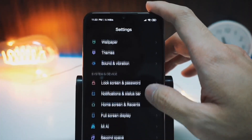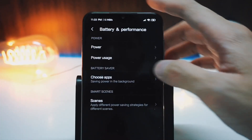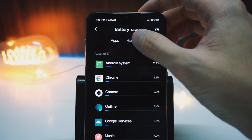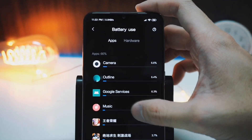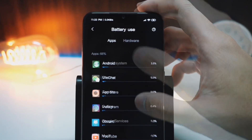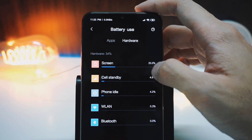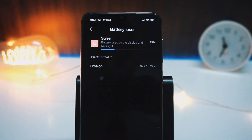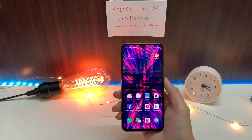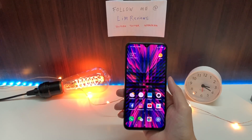The thing I noticed most obviously is that the battery life is rather poor. I got only a screen-on time of 4.5 hours under normal usage — not even heavy use. I did a lot of browsing, listened to some music, watched a couple of YouTube videos, and played a few games of PUBG and Mobile Legends. I didn't really put this phone through its paces, and I only got 4.5 hours. The battery life is really poor.